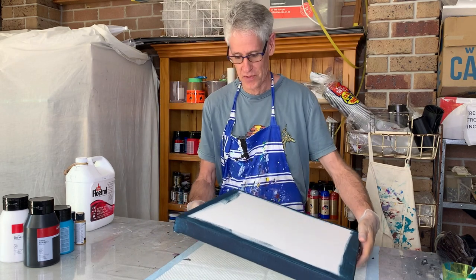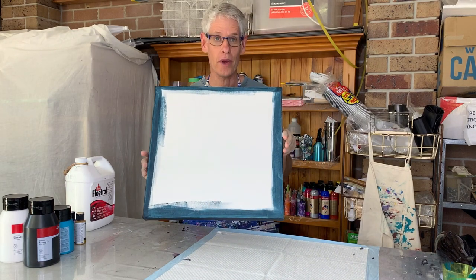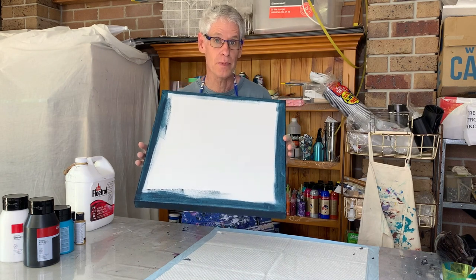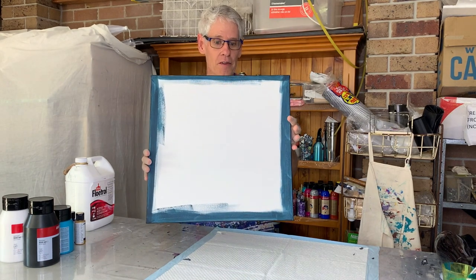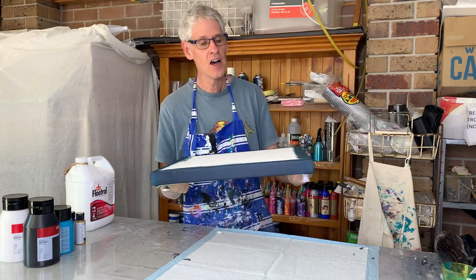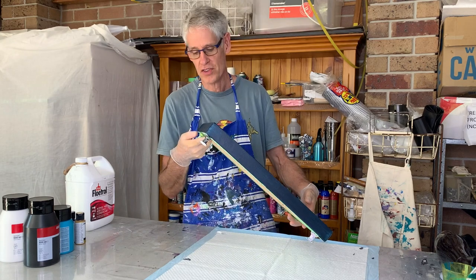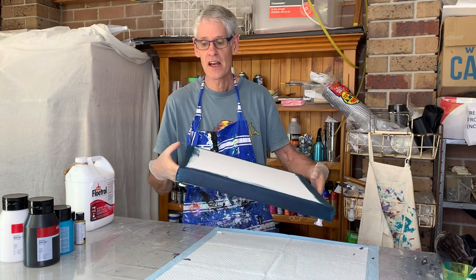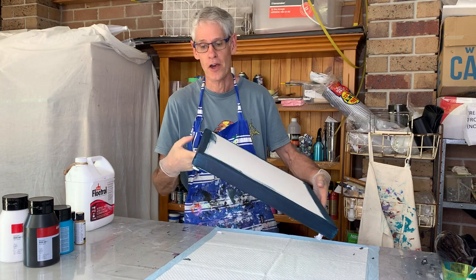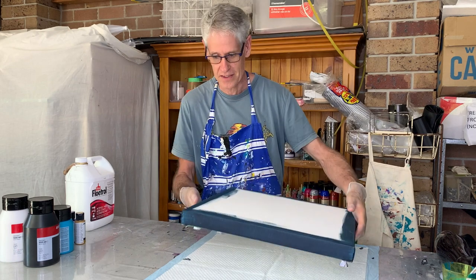I'm going to be using this 45 by 45 centimetre square thick edge canvas. I really wanted to do it on a thin edge, but this is all I had left, so this will need to do. I have pre-painted the sides of my canvas today first — I usually don't do that, but with this particular technique there's a risk of paint not totally covering the sides, so I've pre-painted my sides to solve that issue.